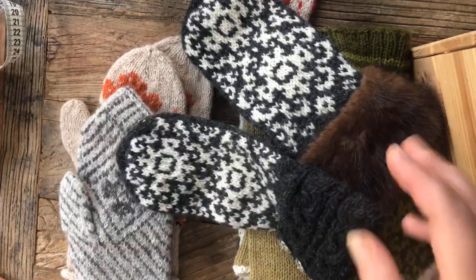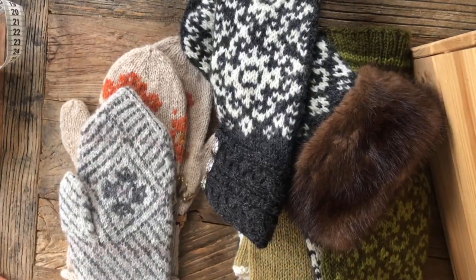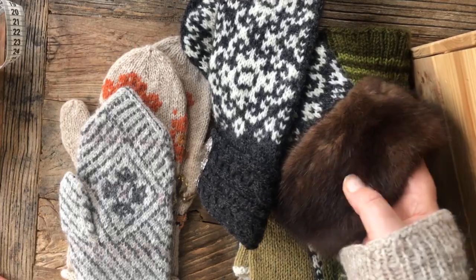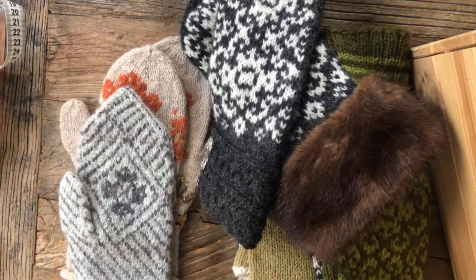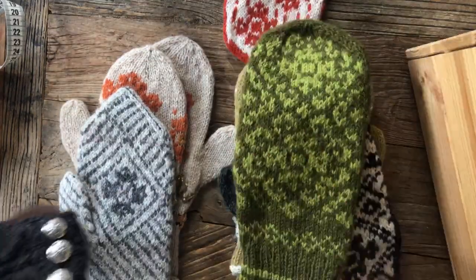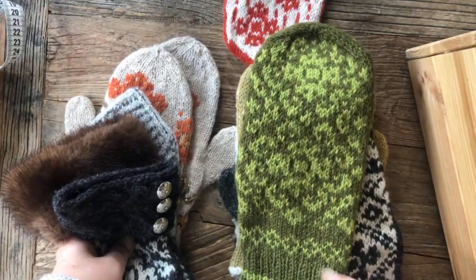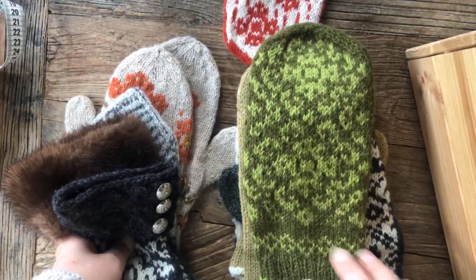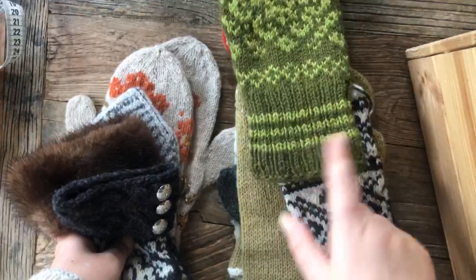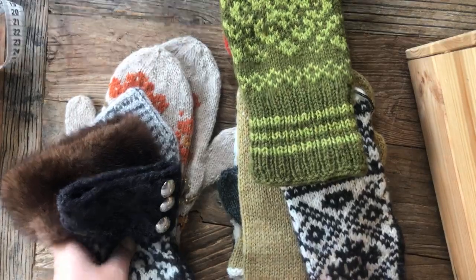Just to be clear: if you want to use fur, use only fur that you repurpose. I am totally against breeding animals to get new fur today — I just have to say it. This model also has a male version that is slightly longer, slightly wider, slightly bigger on the thumb, but with a traditional rib on the cuff.